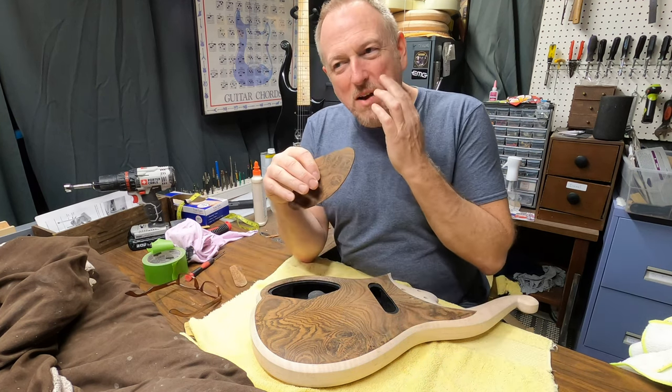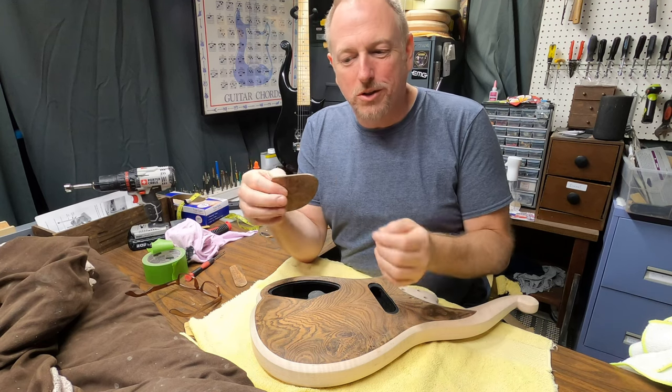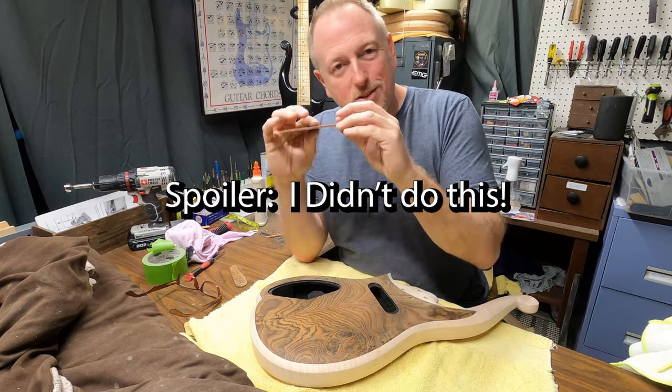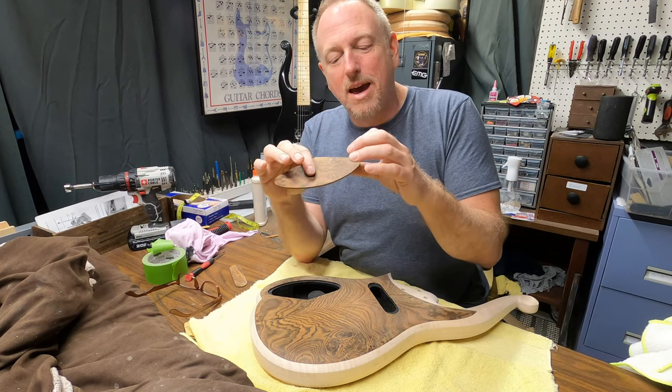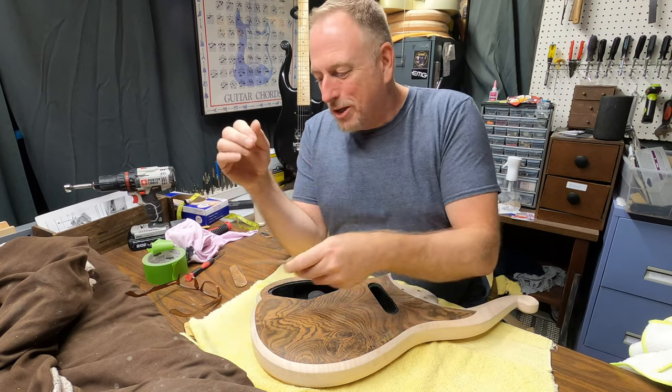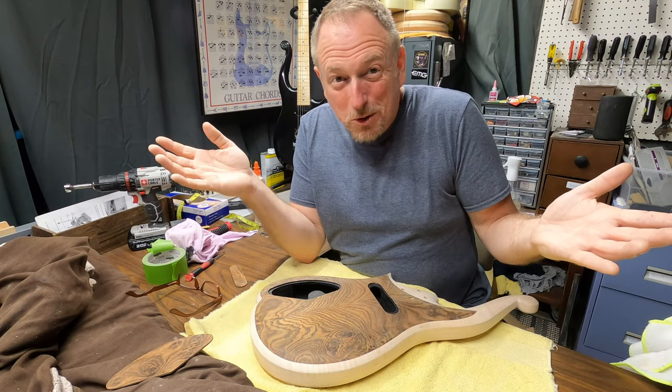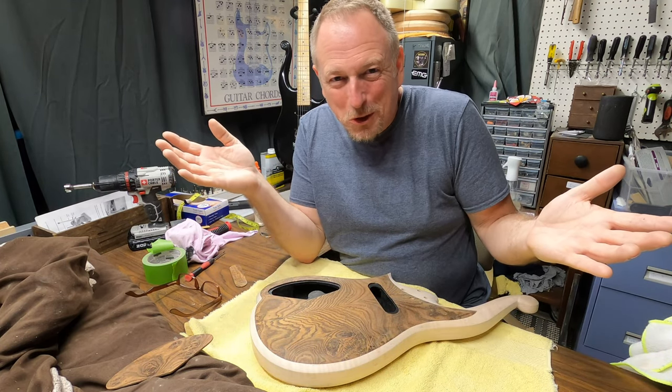What we're going to try first is something I saw somebody else do — using the head of a nail, just sinking that in, because this is a whole lot more thin. We're going to try using that, use a little CA glue and see what we get. This is the first one I'm doing this way, so live and learn.